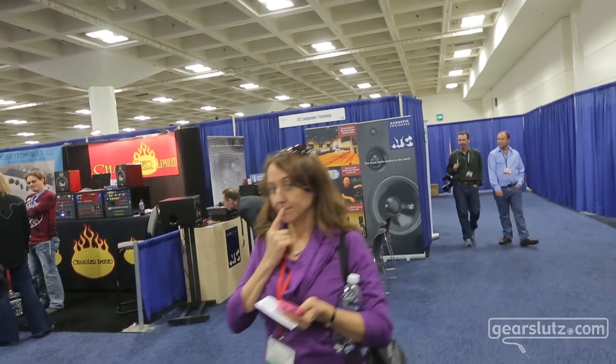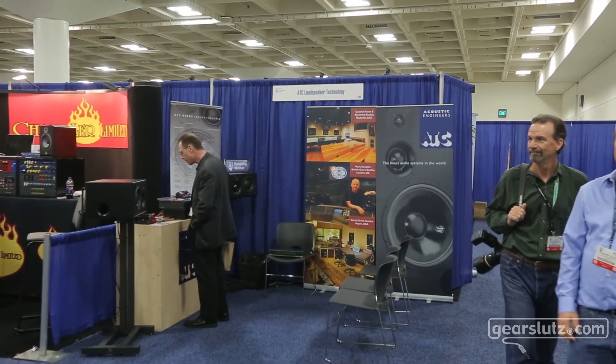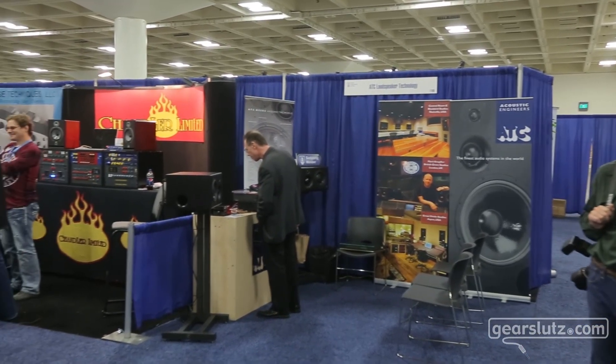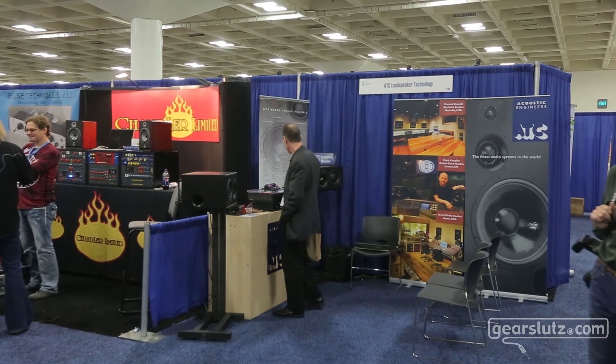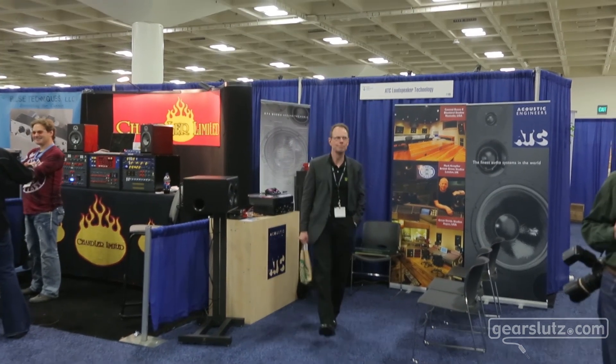And don't forget — ATC is now coming out with a 30-inch woofer. You see the 30-inch woofer over there in the booth? Don't forget to call ATC and remind them that you're really interested in the monitor with the 30-inch woofer.